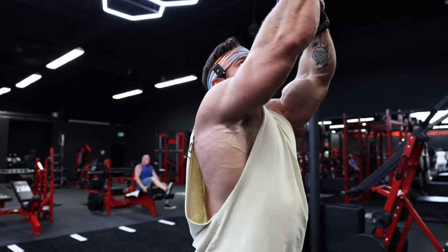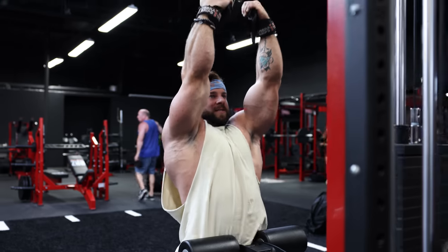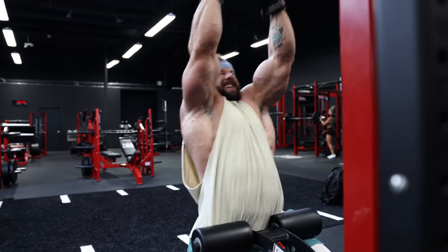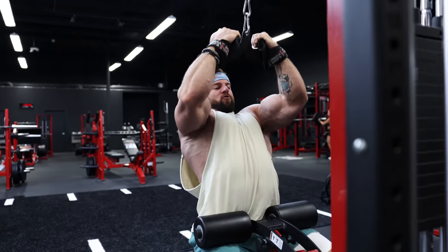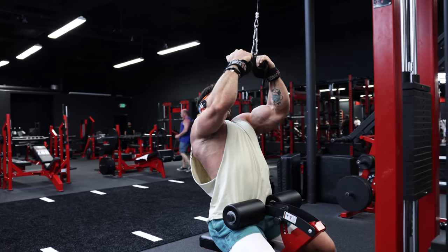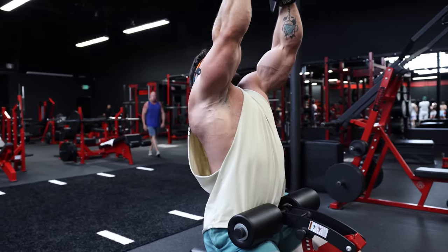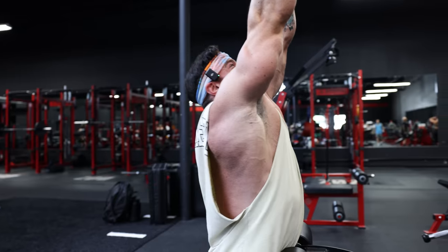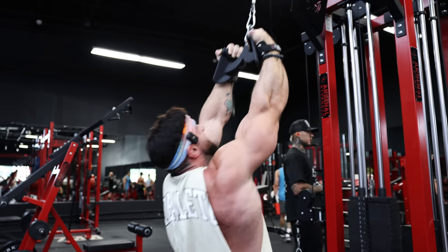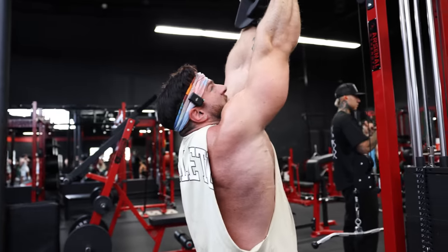Really good scapular retraction on every rep. I'm going to reach to the top of the rep — a lot of people make the mistake of stopping short on pull downs. Reach, open up your lats, then dig underneath, squeeze those elbows in, really proud chest. Reach, squeeze, slow on that eccentric — milk that eccentric. Pull those shoulders down and back, pull that chest open, stretch, slow eccentric drive. You can be a little more explosive on the concentric than the eccentric.